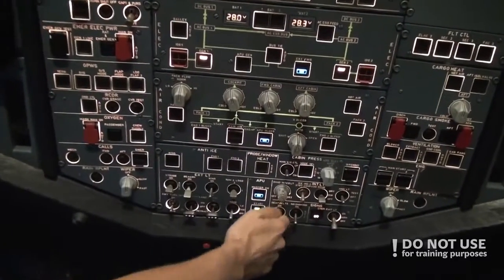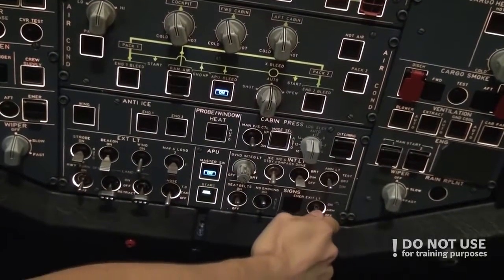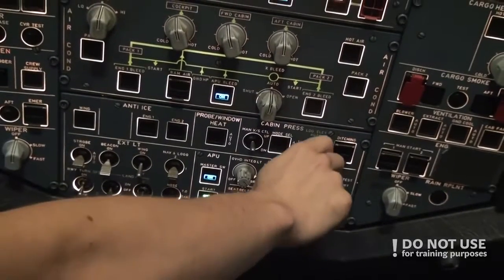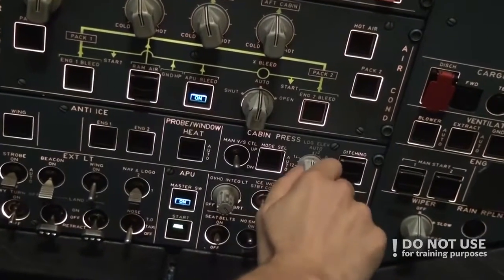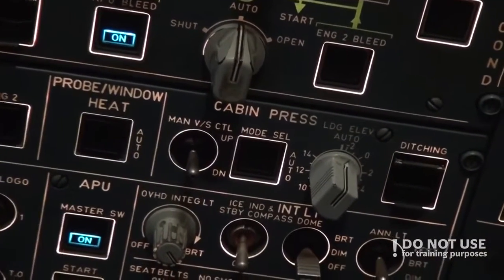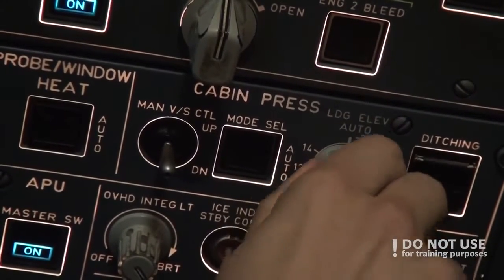Then we turn on the no smoking sign and emergency exit lights to the arm position. When we're done with that, we check the landing elevation — it should be in auto. There is a very small difference between auto and manual, which can be hard to spot from where the pilot flying is usually sitting. It won't turn on if you don't pull it, so we check it's in auto.